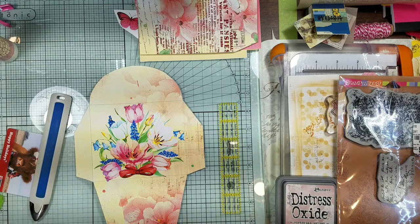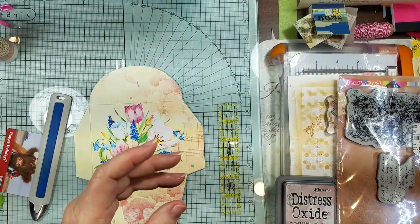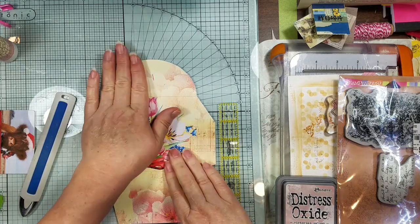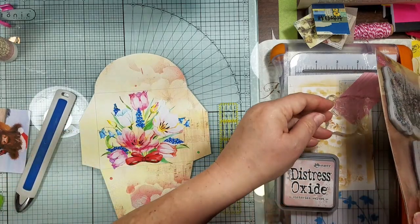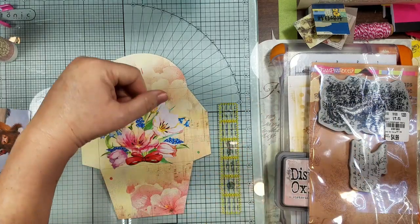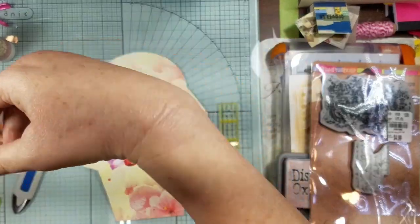Hi guys, it's Candice, welcome back. I thought we would do a couple of other little quick easy items with the pieces from the Spring Sings kit. I know my last video was a little short, but I squished two projects in there.